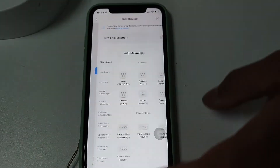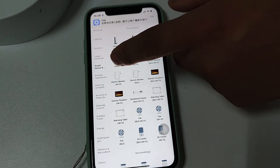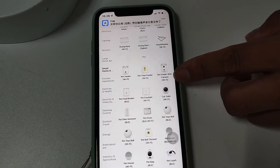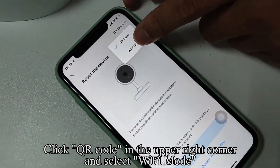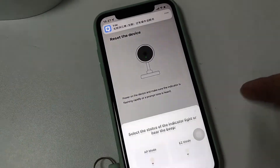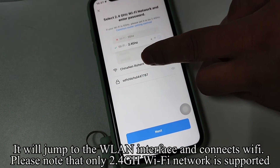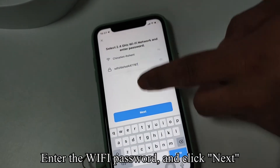Click Add Device, then click Small Home Appliances, then click Pet Feeder with Camera, Wi-Fi. Click QR Code in the upper right corner and select Wi-Fi Mode, then click Next Step. Choose AP Mode. It will jump to the WLAN interface to connect to Wi-Fi. Please note that only 2.4GHz Wi-Fi network is supported. Enter the Wi-Fi password and click Next.